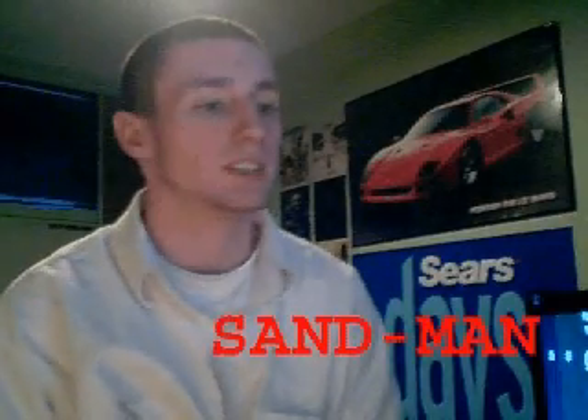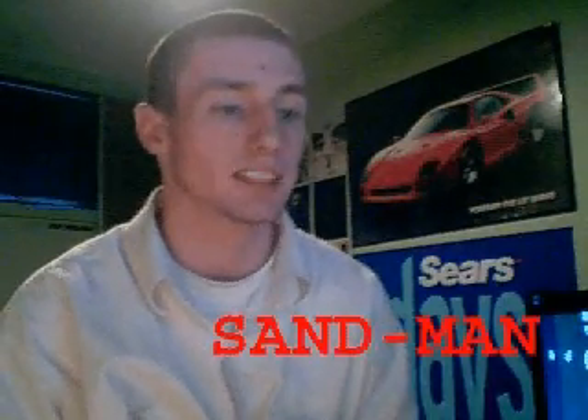Hey, what's good — this is Sandman, S-A-N-D dash M-A-N. In this video, for the first time, it has no relevance to the PlayStation 3. This is for XP users — I believe it also works on Vista. What I'm going to be talking about and showing you is how to run Ubuntu on top of XP.